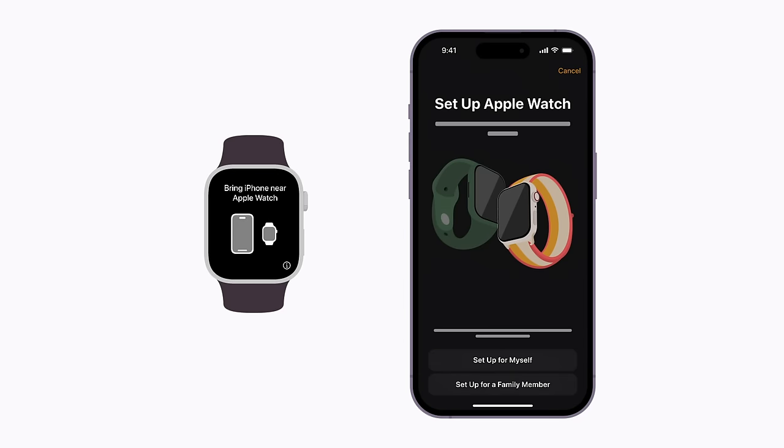If this is your Apple Watch, tap Set up for myself, or tap Set up for a family member, then follow the steps to set up the watch for someone else in your family.